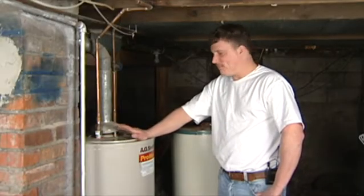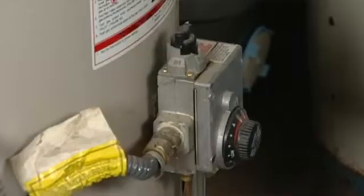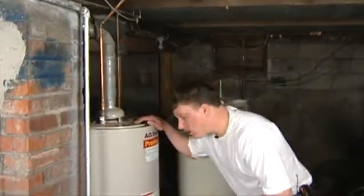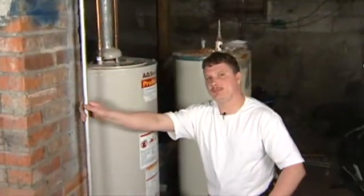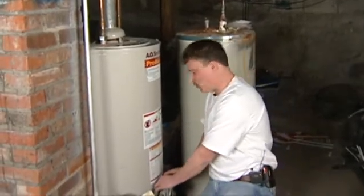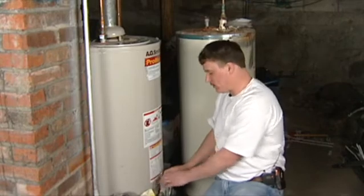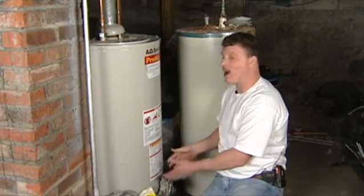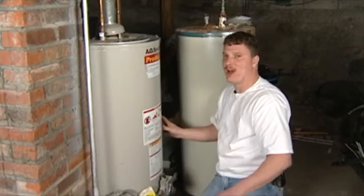Right here I'm standing next to your average gas powered hot water heater. The way these actually work is we got a gas feed coming into this hot water heater and it's going through your gas valve right here. This gas valve actually tells you how much gas is going to go to your hot water heater to allow how much flame is going to be to heat your hot water.